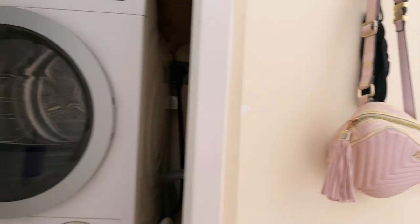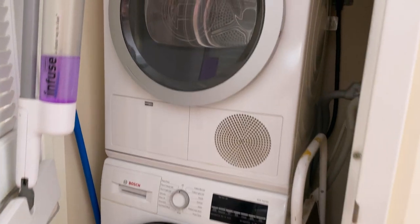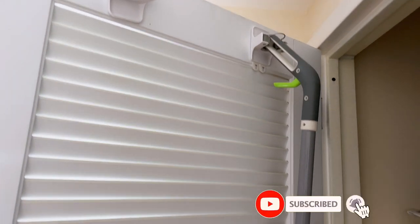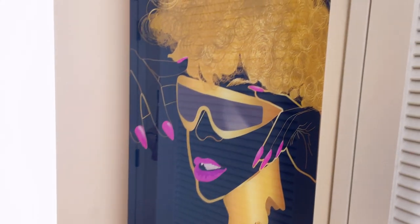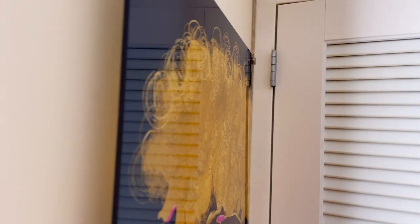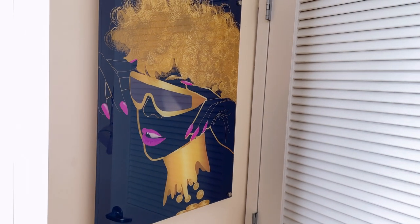Here is my washer and dryer — cool for a studio. And then I have command strips up here to hang my broom and my mop. Then I have an artwork piece I made. It's acrylic, so it has the look of glass, and it kind of hangs off the wall. I made this piece and a few other pieces in my apartment as well.